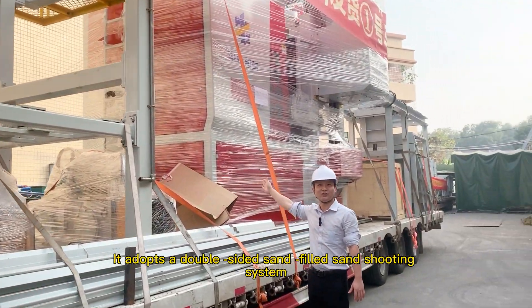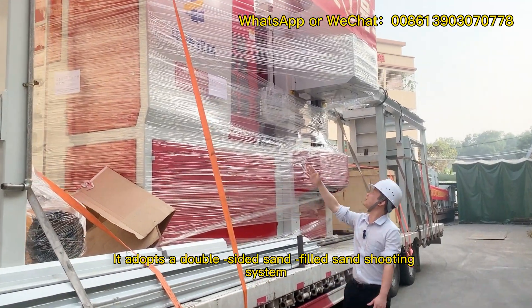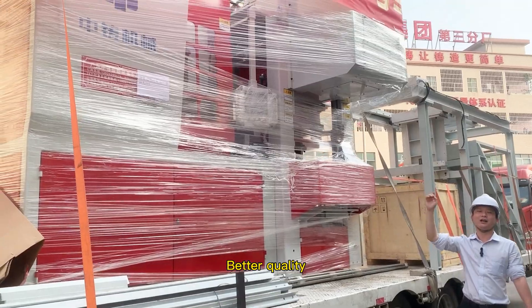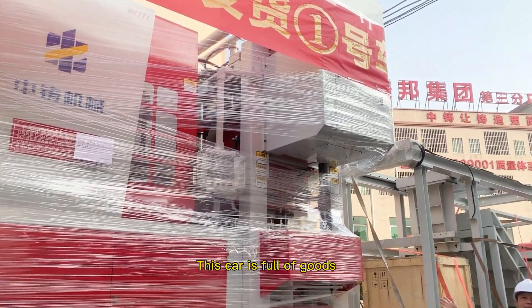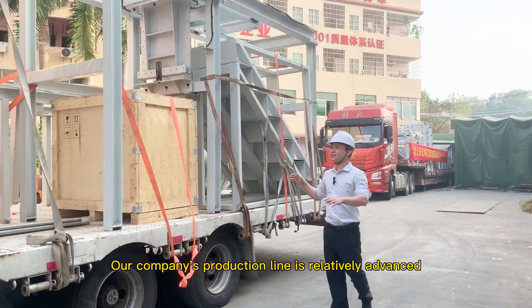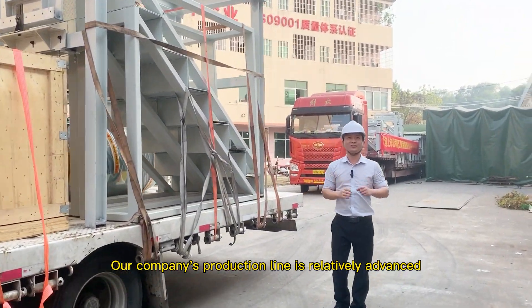It adopts a double-sided sand-filled sand shooting system, which makes the sand mold type more beautiful and of better quality. Here is one of the trucks — this truck is full of goods, and there is another truck behind.